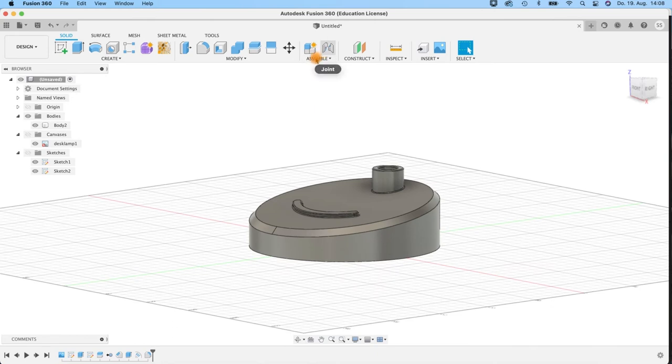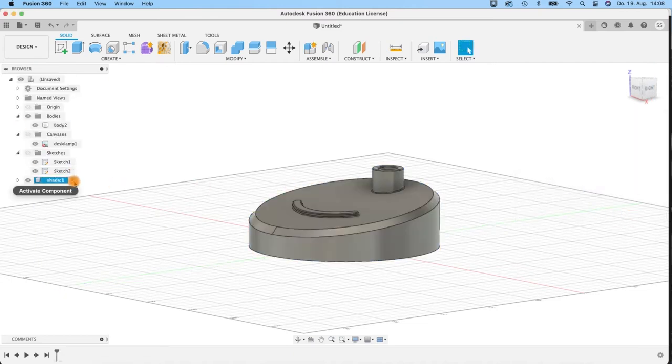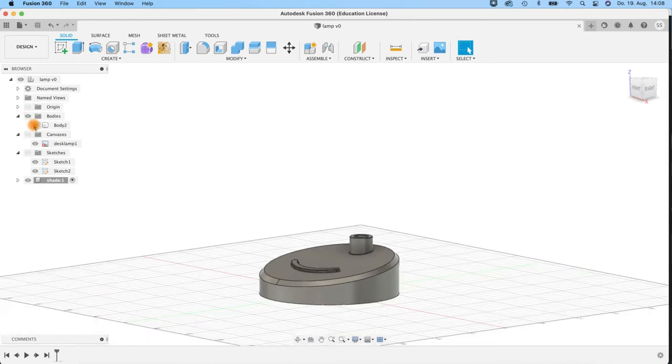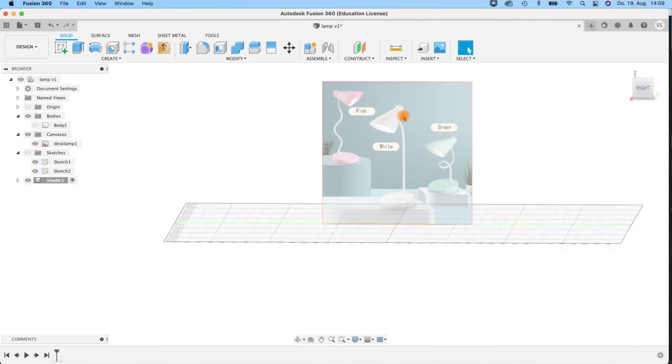I'll create a new component. I should have done this also for the body here. This is the parent component — I mean the shade, the lampshade — which we will do as the next step. We get a new component here; be sure that it's activated with this little dot. Maybe save your scene. I put it in my tutorial projects as 'Lamp'. Then I hide this body and when we look at the canvas, we will create a revolve form and cut away part of it.